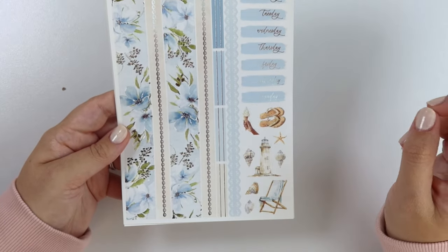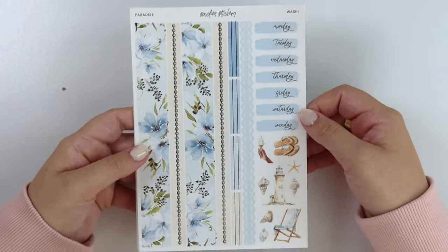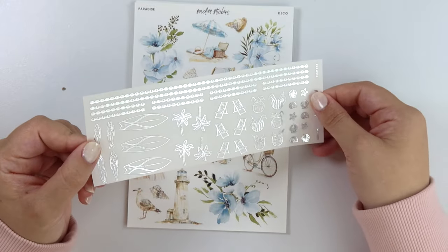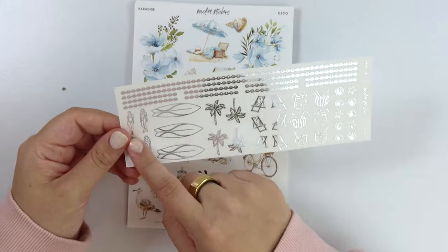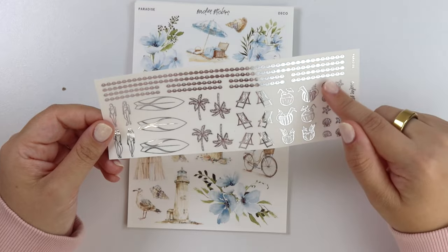For the deco, we have an ice cream cone here, some flip flops, a lighthouse, a chair, and then an assortment of shells. Here is the foil add-on. More of that shell washi and divider. We have some beach girls here, some surfboards, palm trees, chairs, some drinks, and then some foiled shells.